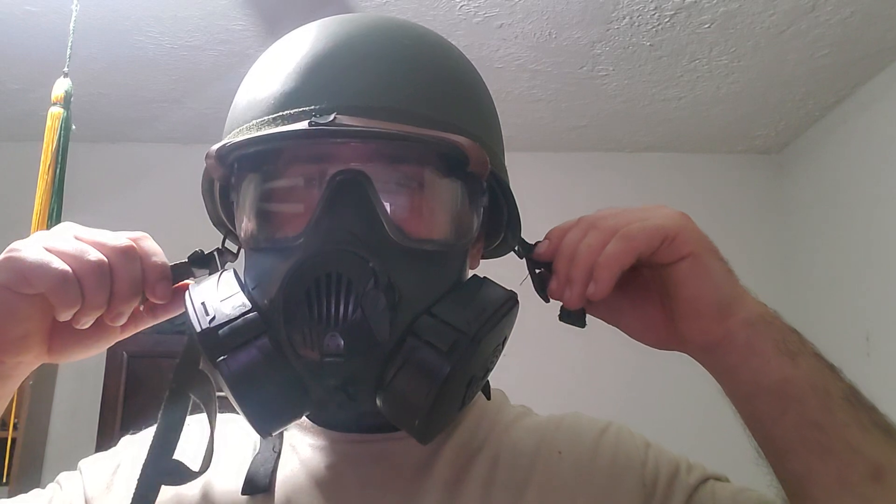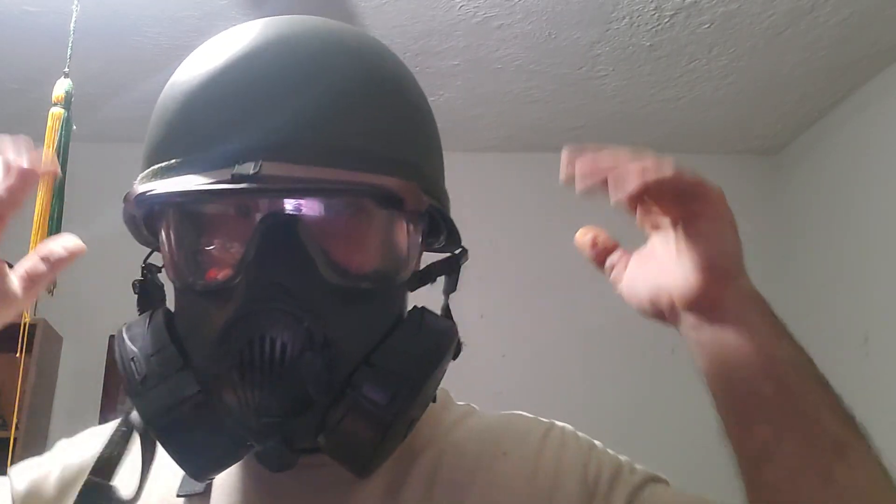The answer is kind of, sort of. This mask is much chunkier than the M17 and a lot chunkier than the M9A1. So with a few minor adjustments to the helmet you should be good to go, but otherwise it won't not work.